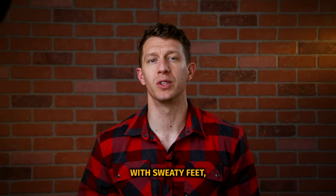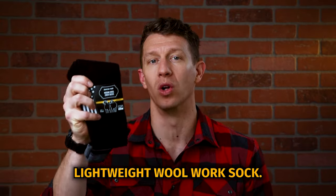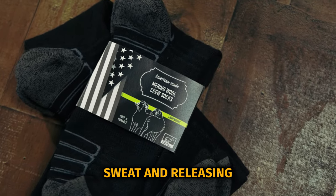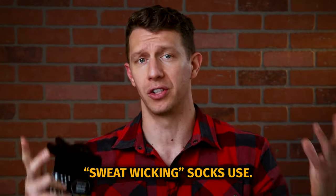Do your feet sweat in your work boots? If you struggle with sweaty feet, then you're going to love the best-selling Camel City Mill Lightweight Wool Work Sock. This merino wool is 35% better at wicking sweat and releasing moisture than polyester, which is what most sweat-wicking socks use.